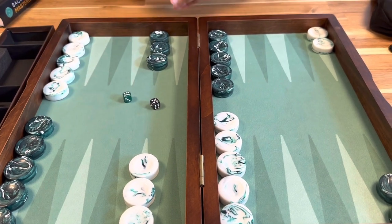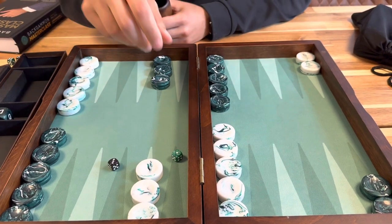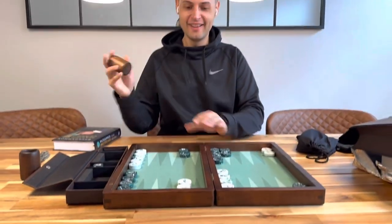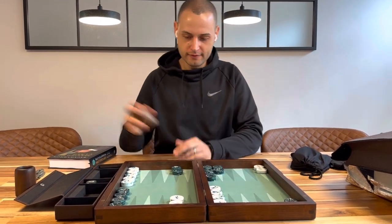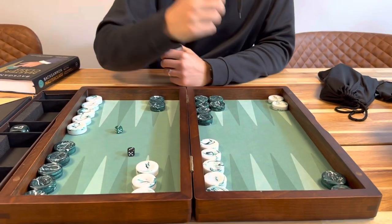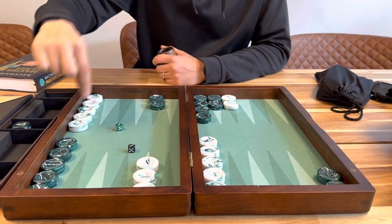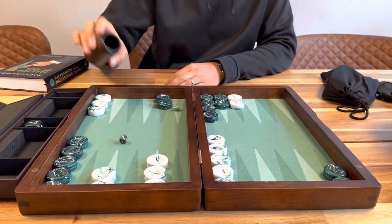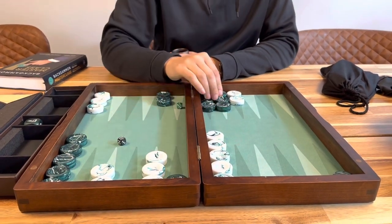Let's try this out. 3-1 — I was going to re-roll again, but the roll is too good. I have to make the 5-point. Double threes — that's pretty strong. Play down to the 10-point. 6-1 — come out to the 18 and play 6-5.